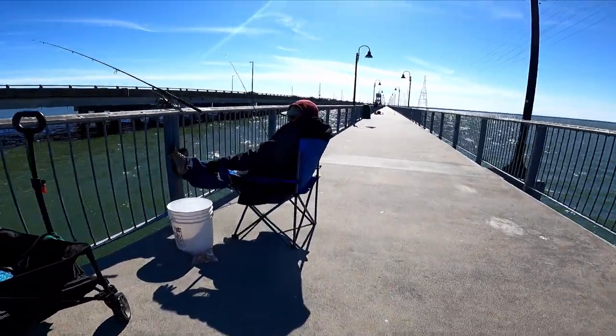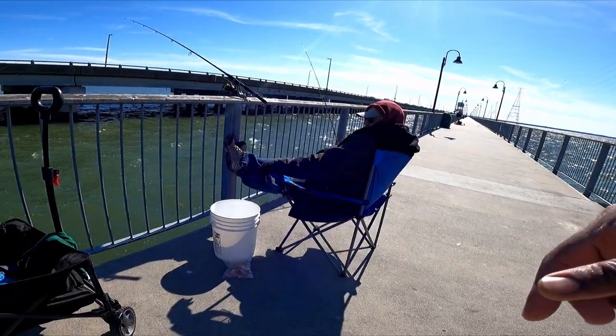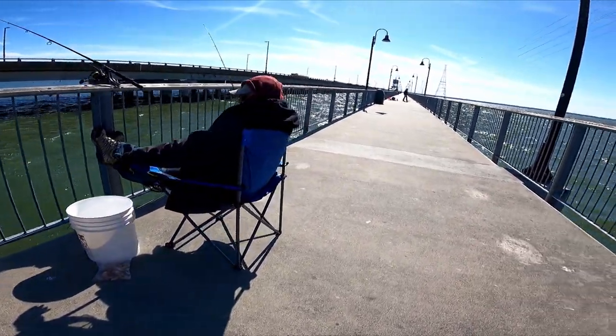I know next week will be better around this time because it will be going into high tide. Yeah, I don't know exactly how it works.